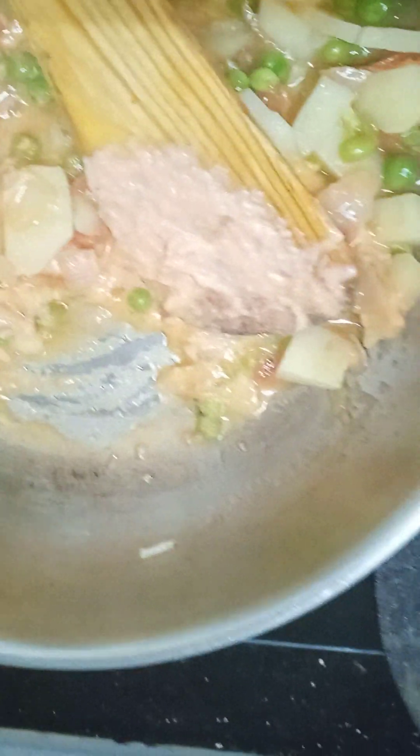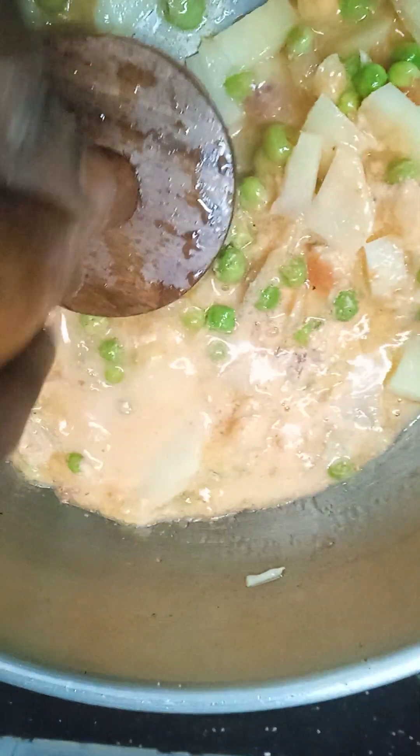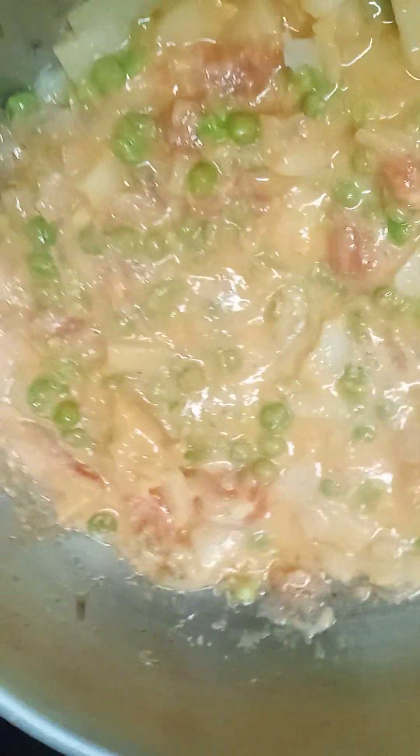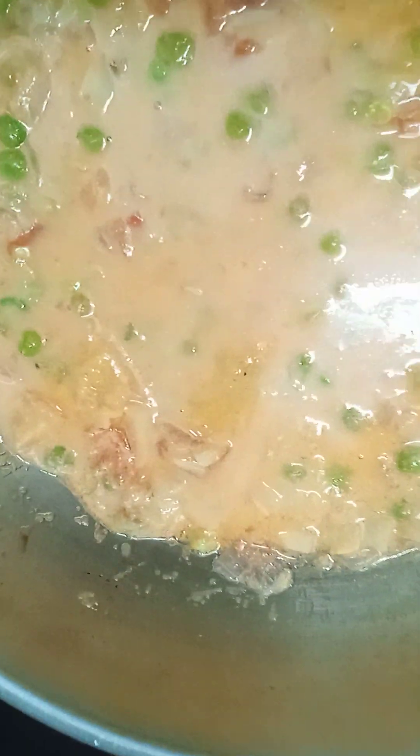Let's add the masala in the next step. Now let's smash the masala. Let's smash the gravy in the oven. I will stir the gravy and taste. We put it in the same pan.